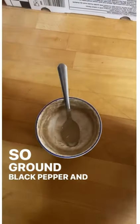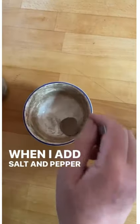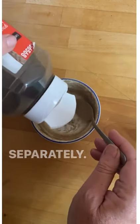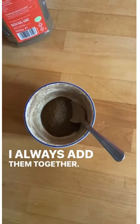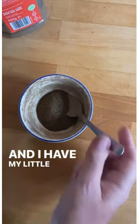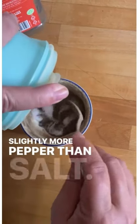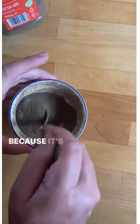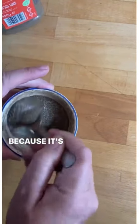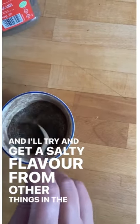So ground black pepper and salt. When I add salt and pepper to a recipe, I never add them separately. I always add them together and I have my little salt and pepper bowl. I always have slightly more pepper than salt because it's healthier, and I'll try and get a salty flavour from other things in the recipe.